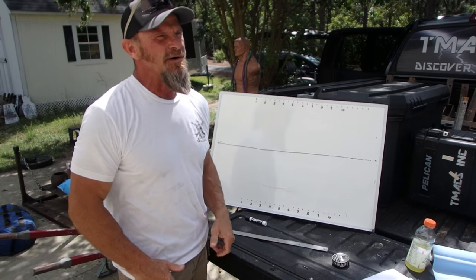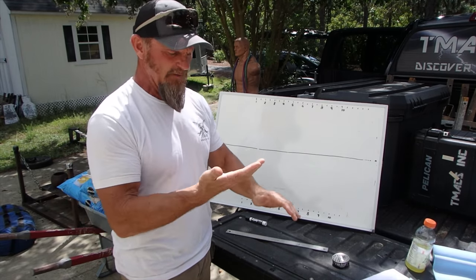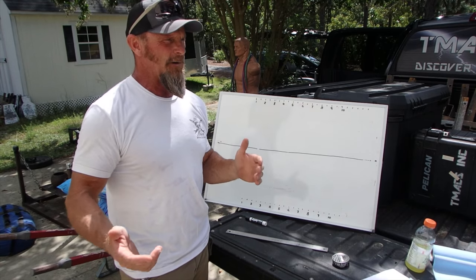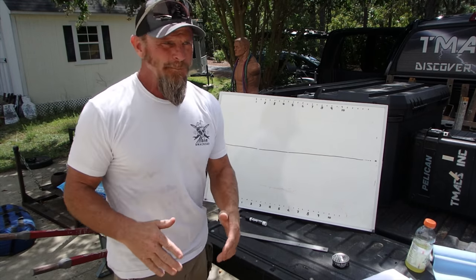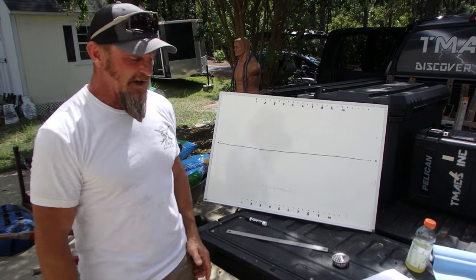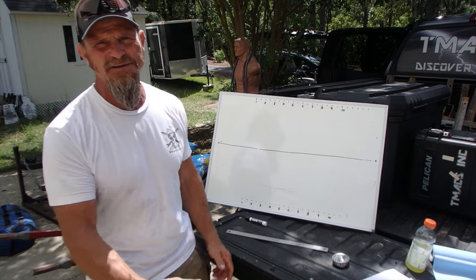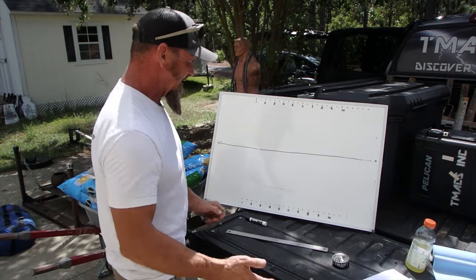Perspective drawing — two-point perspective — is very beneficial to know in the event we want to maybe fashion a piece of furniture, or work on some architecture or agriculture or landscaping around our home. That way, we're not drawing a first-grade version of a house, but something that looks a little more professional. Plus, it's a really cool thing to show your kids in the event they don't know how to do it.